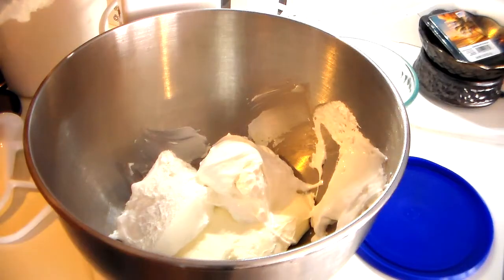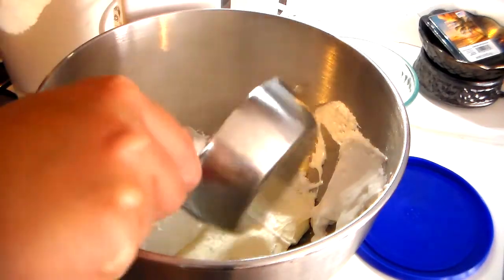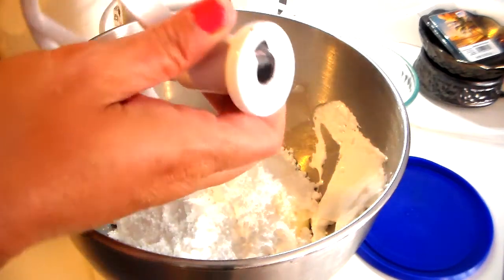Then you want to add in one cup of powdered sugar. I'm just going to add that right on top.